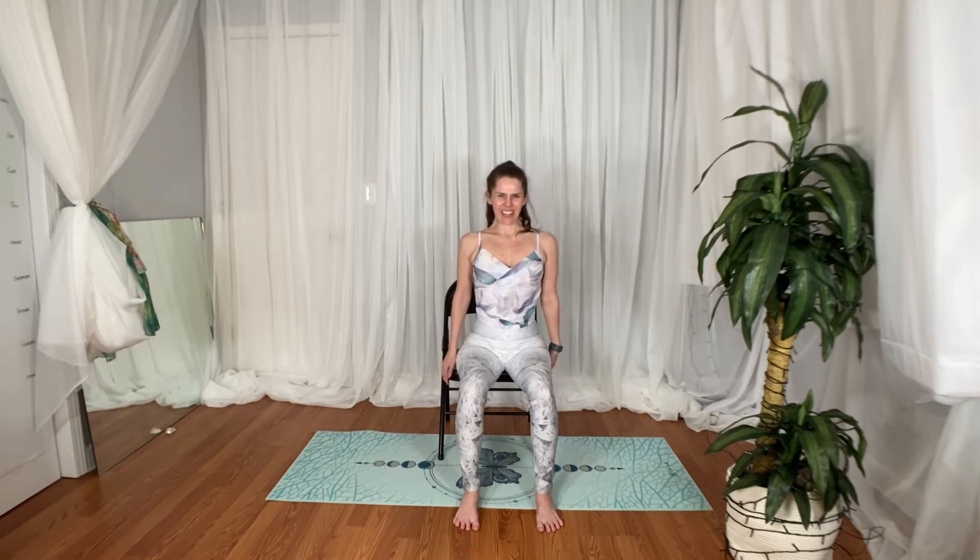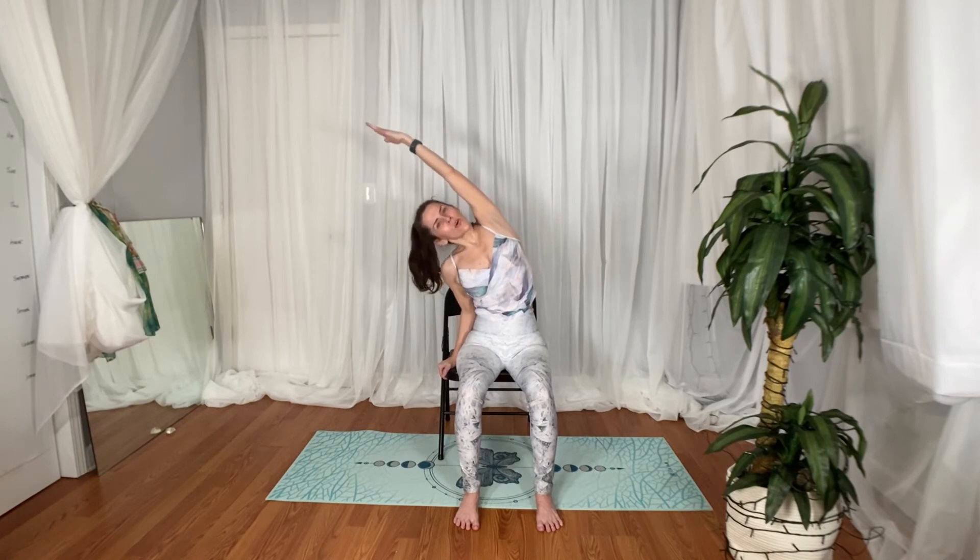Before we do that though, inhale both arms up overhead. Exhale, take that hand to the side of your chair. Inhale again, relengthen, and exhale — crescent over to the side.